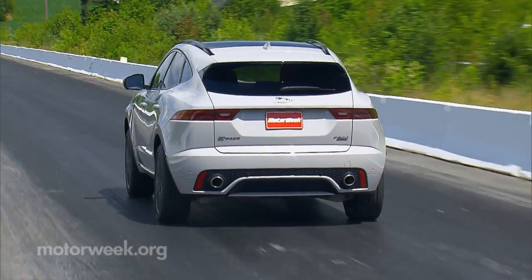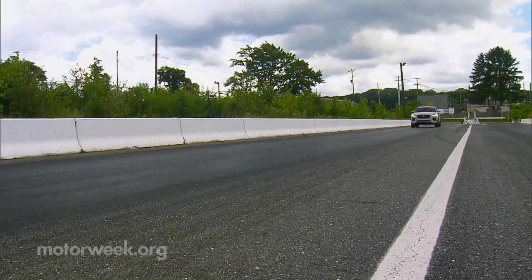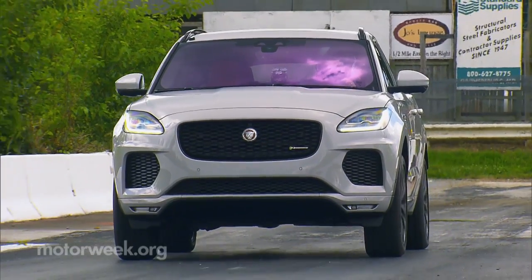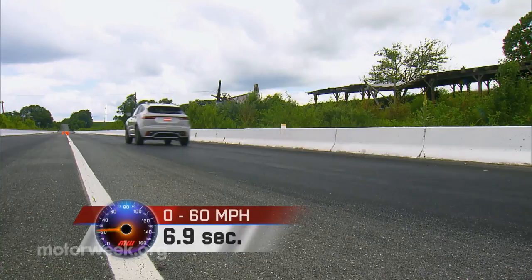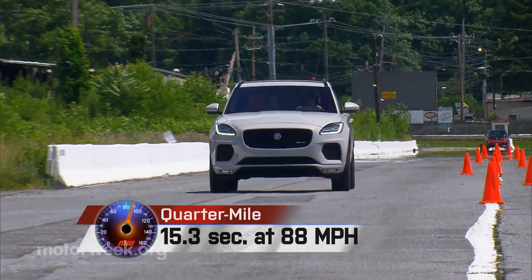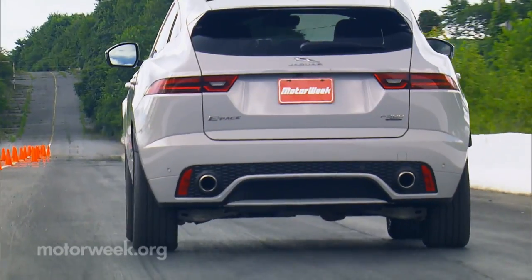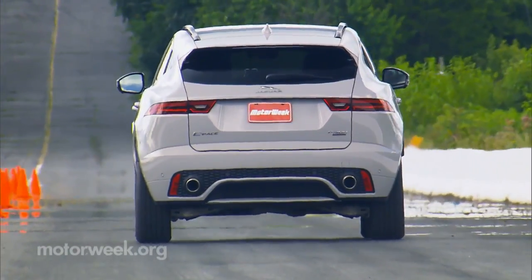Despite boasting the more powerful version of the 2.0-liter turbo, we didn't find anything particularly thrilling about straight-line acceleration. There's solid grip at launch, but overall power is slow to arrive. We arrived at 60 in 6.9 seconds and at the end of the quarter mile in 15.3 at 88 miles per hour. There's also lots of engine noise, and while it's not overly rough, it's not exactly the most pleasing of mechanical sounds either.